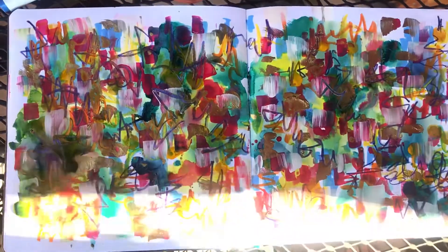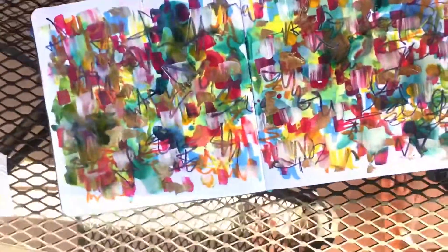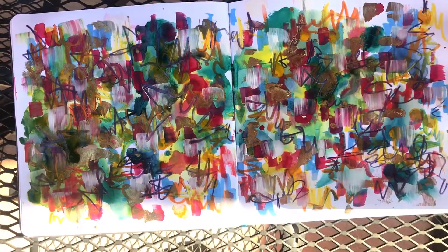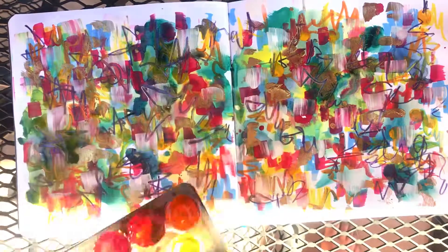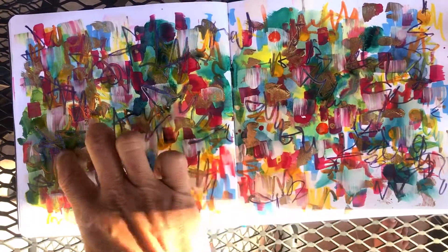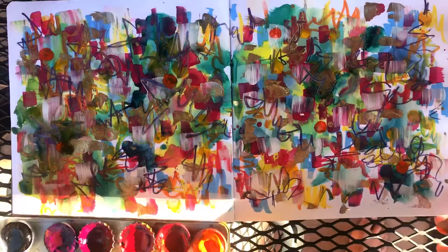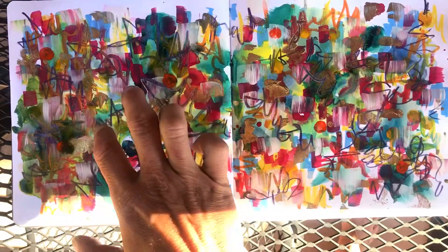I am going to just stand up and adjust my camera one more time because the sun is slowly creeping onto my spread. I'm feeling like we are pretty close to where I want to be. Now I'm just feeling like I'm going to get my watercolors out again and add some orange dots. This is just intuitive. Fingerprints are another kind of signature — something that I have noticed I come back to in various pieces over the years, something that I really love.